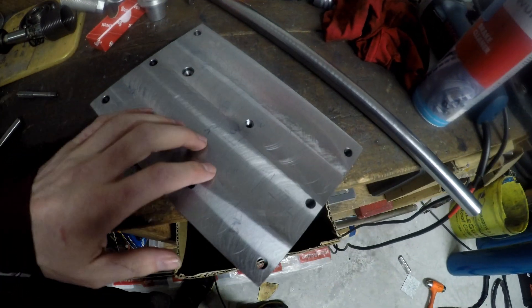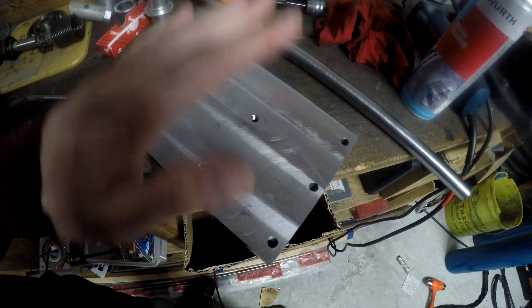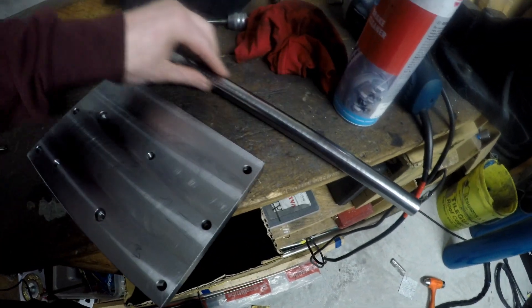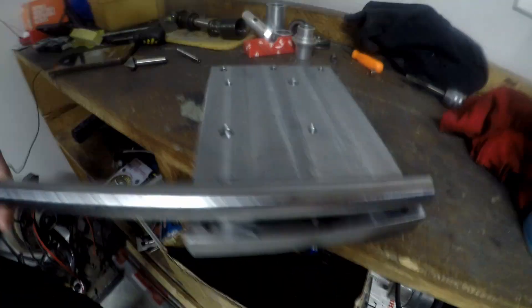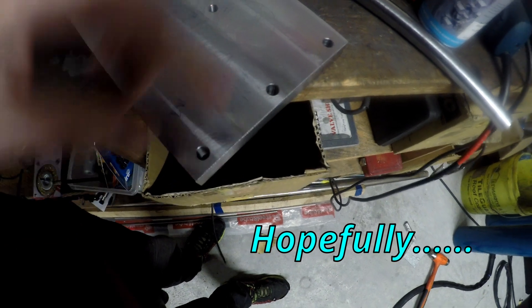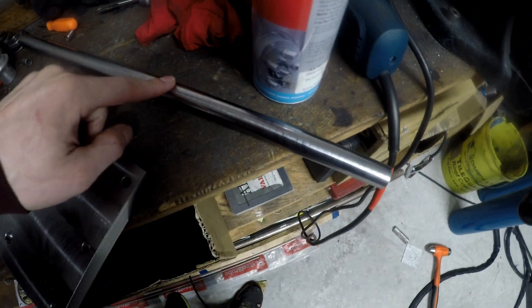The second and third piece will be made from this chromoly bar here. I need to cut it to length, do a little bit of machining - grind a flat surface on it, drill it and tap it as well - and then that will line up with these holes here. Let's grab the angle grinder and cut this to length.